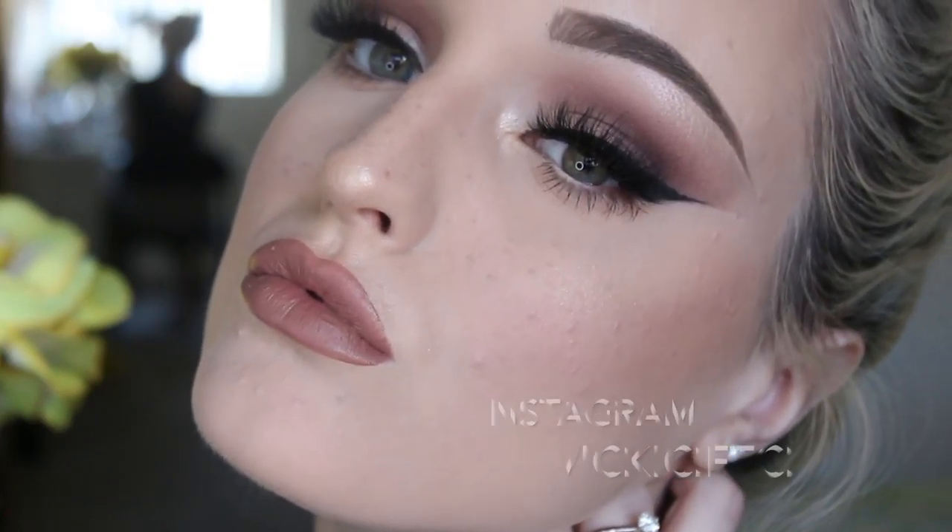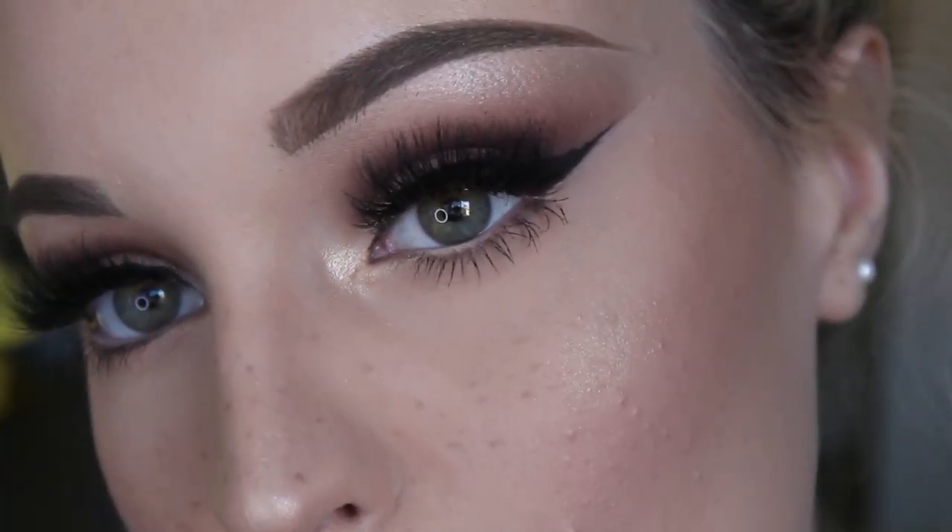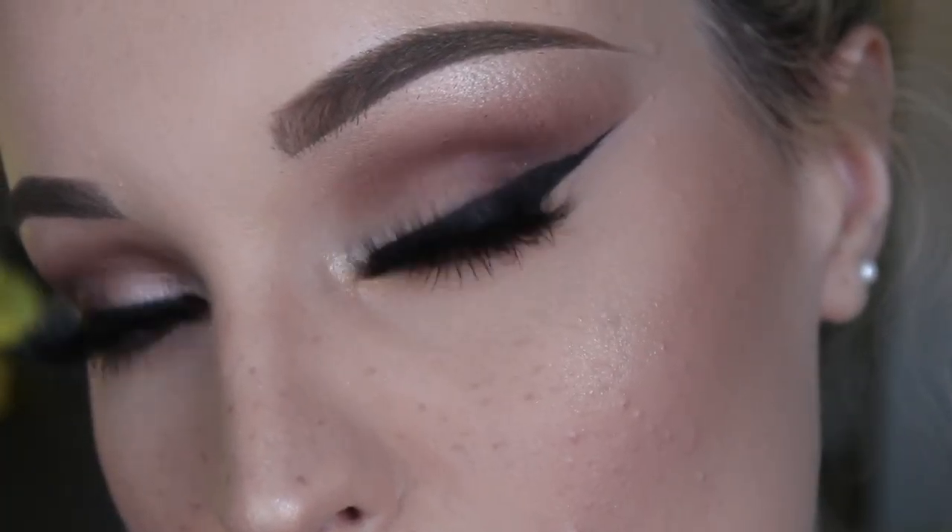Hey guys, welcome back to my channel. So today I created this big wing, big lashes, smoky eye look that I think goes really well when you wear glasses because it's all emphasis on the eyes. If you want to see how I got this look, continue watching.